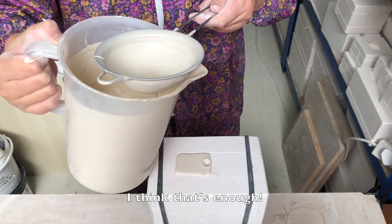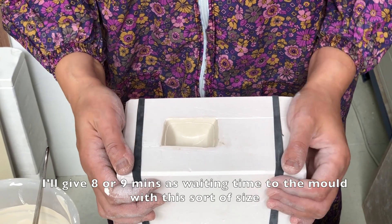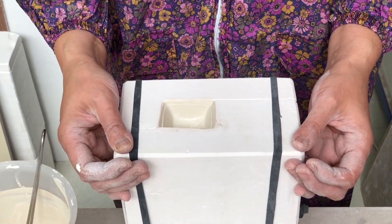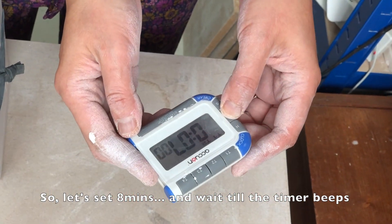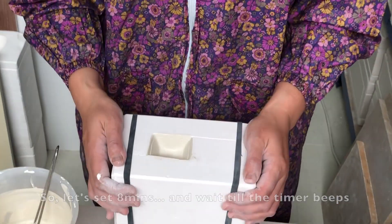Okay, I think that's enough. I'll give 8 or 9 minutes as a waiting time for a mold of this sort of size. So let's set 8 minutes and wait till the timer beats.